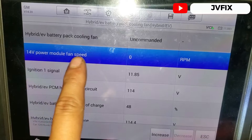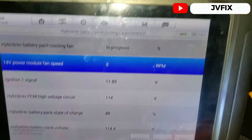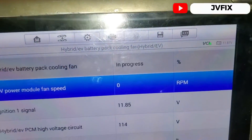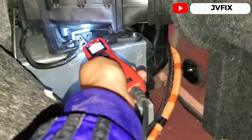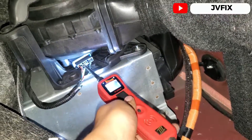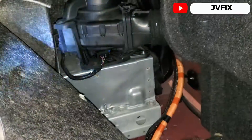Here we have it — 14 volt module fan speed. When I increase the commanded speed, we can see it's not working at all. You can see the scanner is sending the signal to the fan. Even when I decrease it and increase it again, you can hear the signal being sent. That confirms the fan for this battery pack is defective.